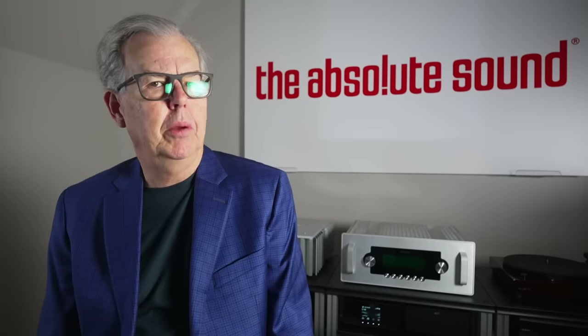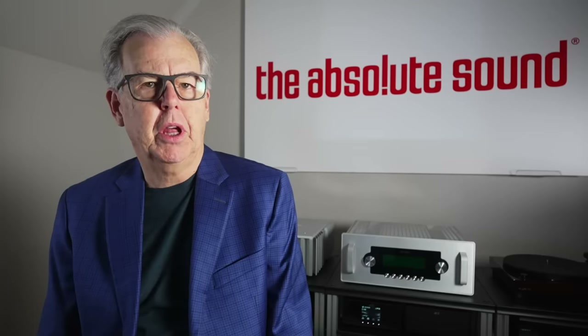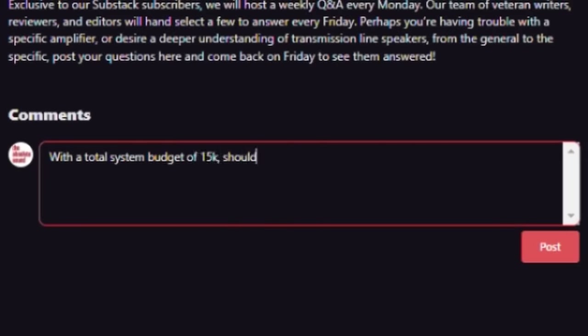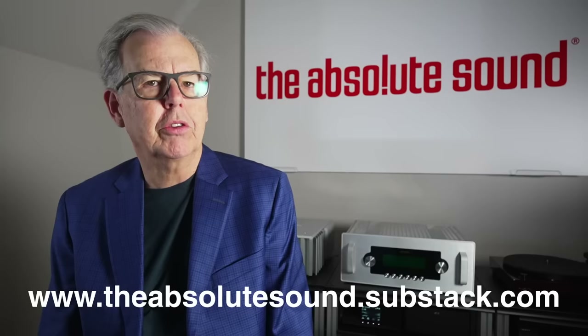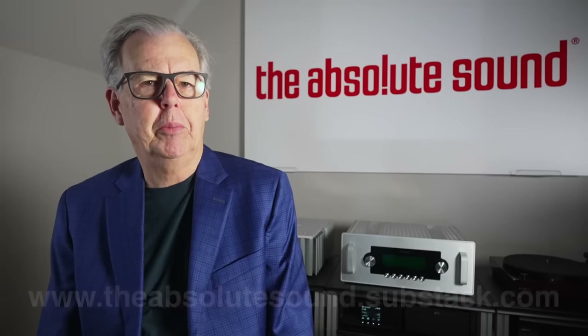I guess if you live in a country where electricity is expensive, you would appreciate it. Just a brief interruption, esteemed viewers. I'm Tom Martin, Chief Content Officer of The Absolute Sound. We have a new product on the Substack platform — we're going to do reader questions and answers. Each Monday, readers will submit questions; we'll pick the most interesting ones and answer them on Friday. We'll also have early access to articles and special blogs that don't appear anywhere else. It's only the cost of a cup of coffee per month. Just check on the screen or in the show notes below. Thanks, and now back to the show.